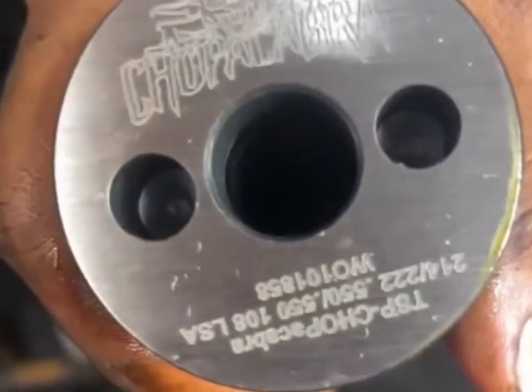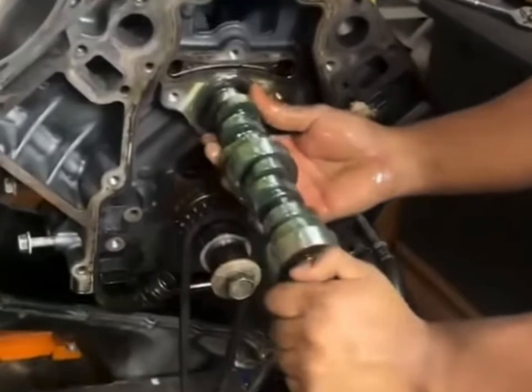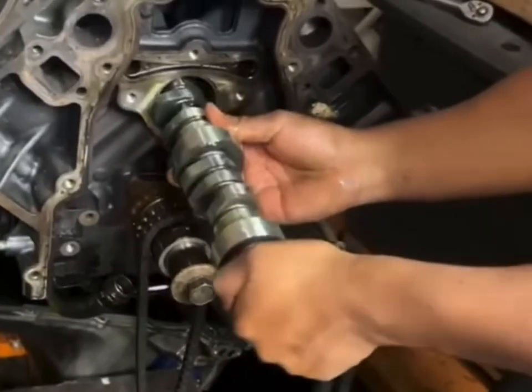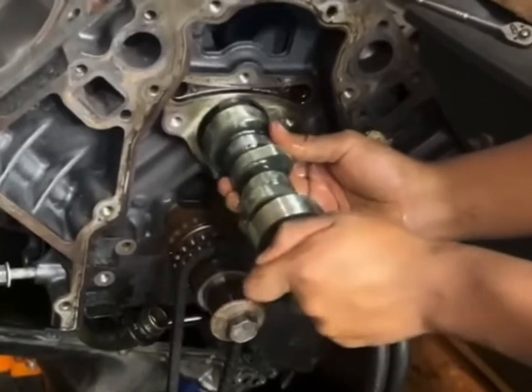I recently installed this Chupacabra cam kit in my LS truck, and the results have been noticeable. The kit includes everything you need: the camshaft, the springs, the seals, and the push rods. This makes the installation process really straightforward because you have everything.